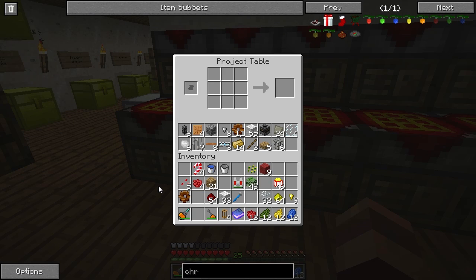Next thing we're going to do is make some Christmas lights. These make a stack of eight and they're very simple - a little bit of redstone, a little bit of glass, and dye. And we get Christmas lights.